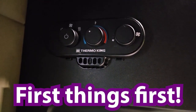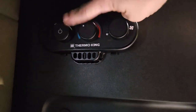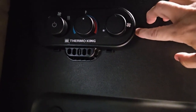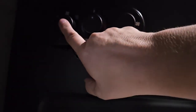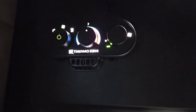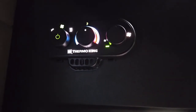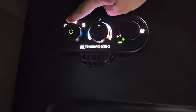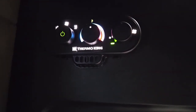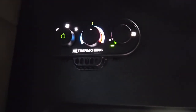So this is the Thermo King panel. This first one is your selector knob and your on/off switch. This one's your temperature control. This one's your fan control. We push that in — it blinks a little bit. That little snowflake right there is the air conditioner. The center one that's blinking is the fan, and then these little squiggly lines are your heat.